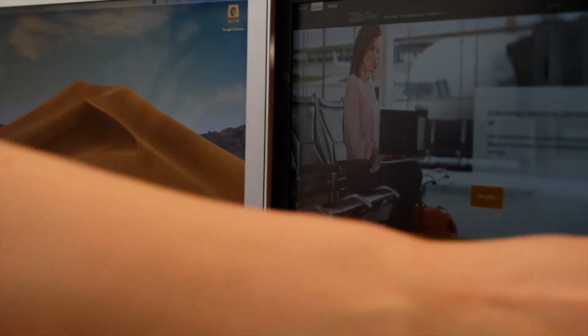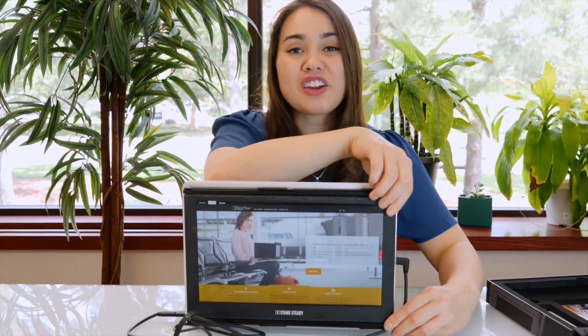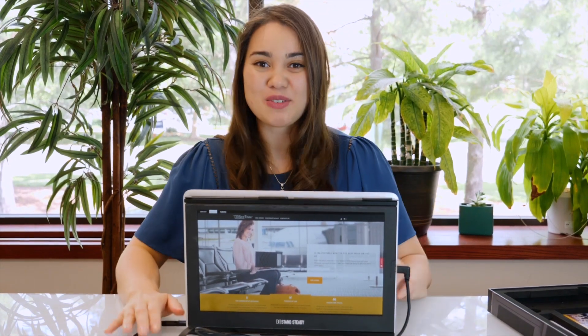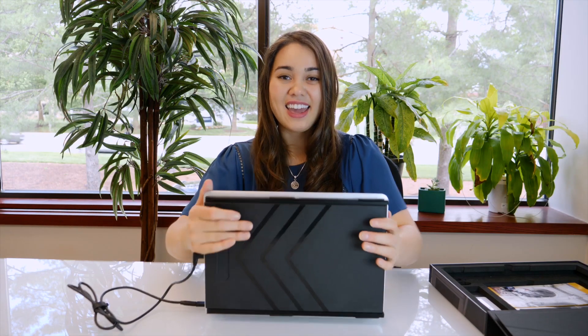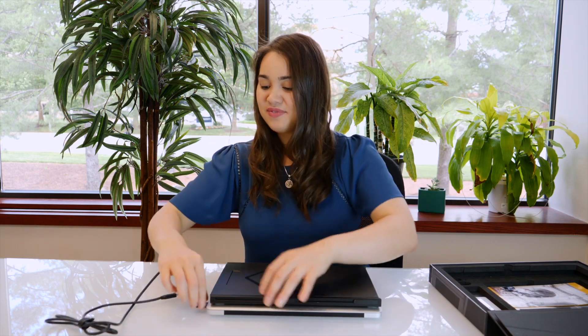Now you're ready to start working with two screens, or flip your Sidetrack all the way around and start sharing your screen with the person sitting across from you. When you're ready to go, close the Sidetrack and your laptop, unplug it, and you can travel with it just like this.